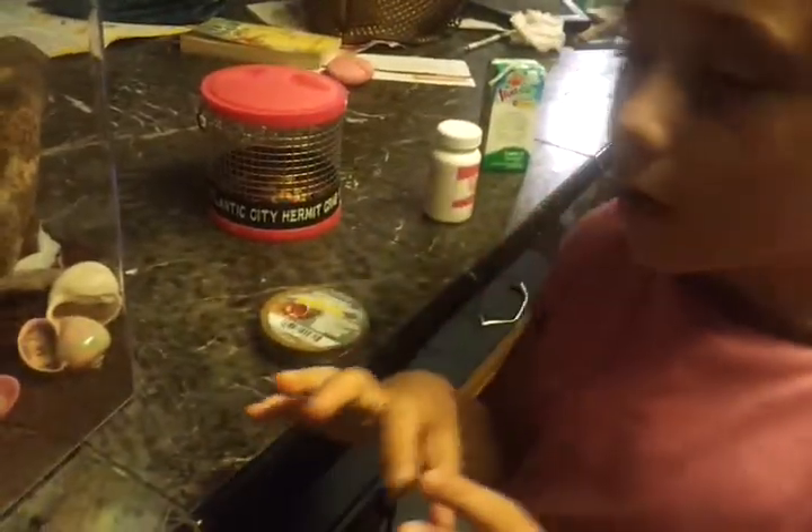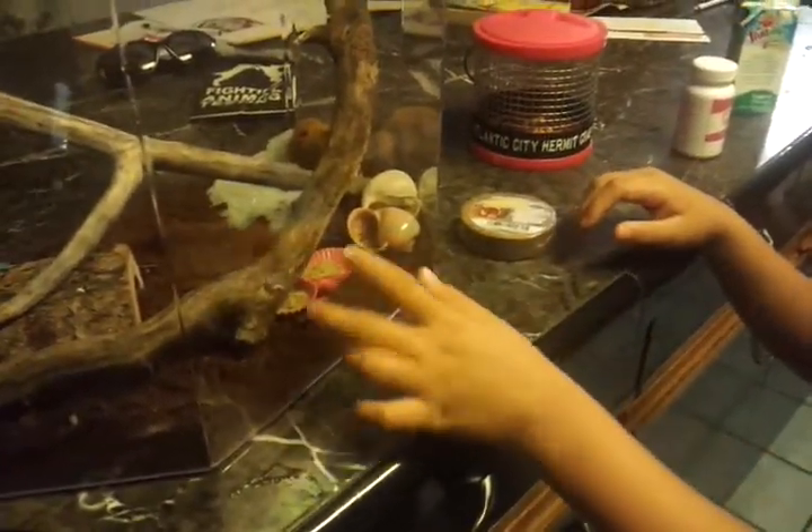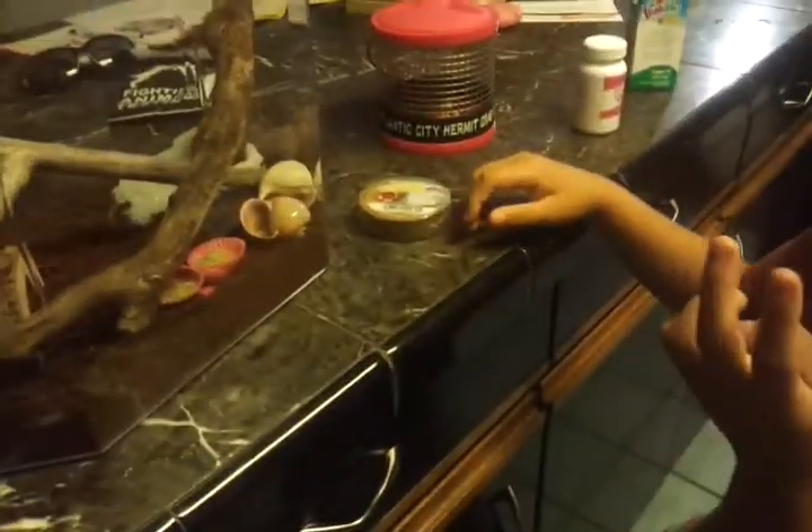If you're going to have a crab, it has to be at least a gallon. This is five gallons — it's a little over a bit, but that's good so they can walk around a lot. We only have two. A gallon per crab, so if you're going to have like five crabs, I think you should get a ten gallon.